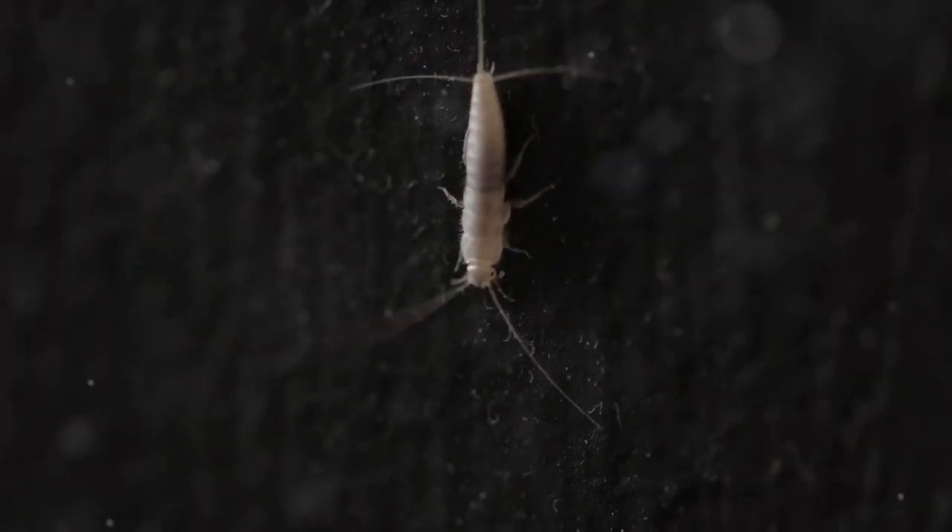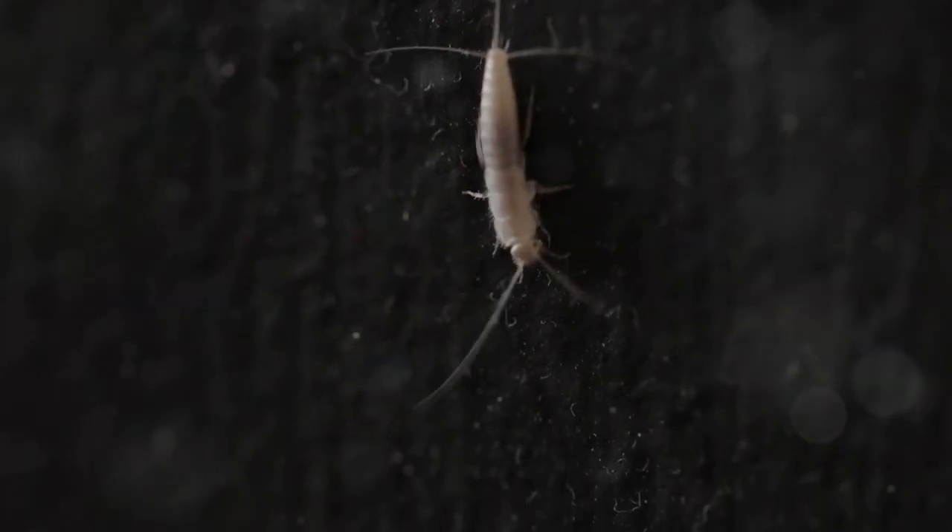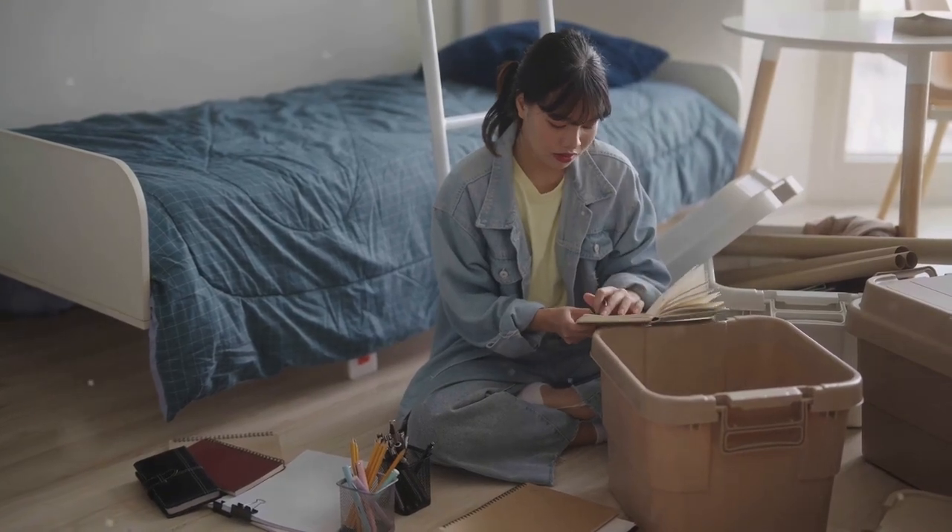Silverfish are the uninvited guests nobody wants. Let's kick them out with these six simple tricks.